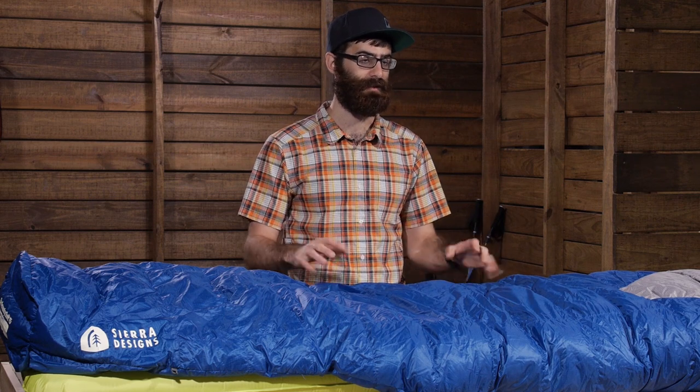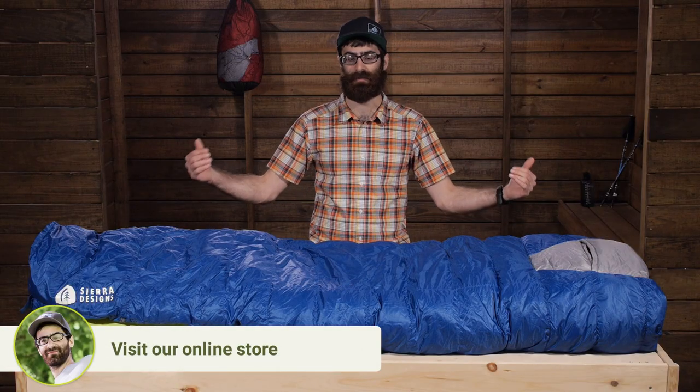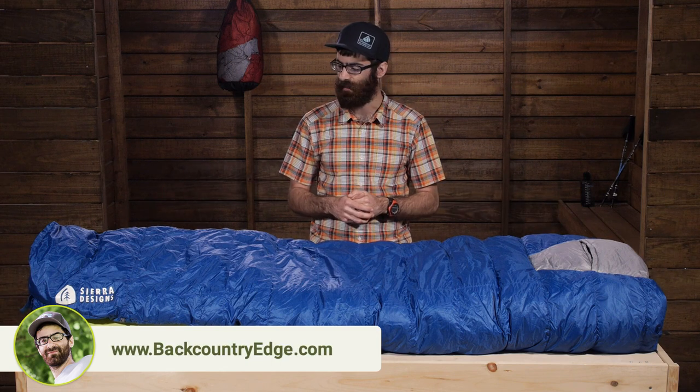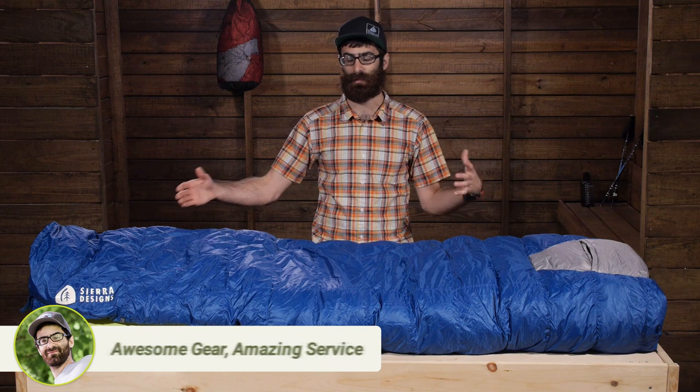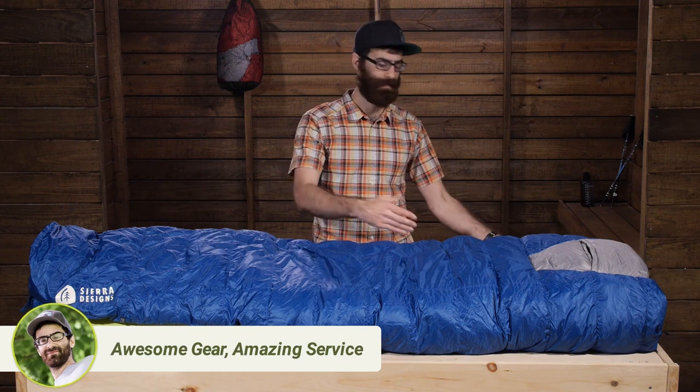So you have quite a few benefits to this down versus traditional untreated down. The size of the quilt is pretty big. It fits users up to six foot four, so it is longer than your standard regular sized sleeping bag. Not quite as long as a long sleeping bag, but it is a good in between.